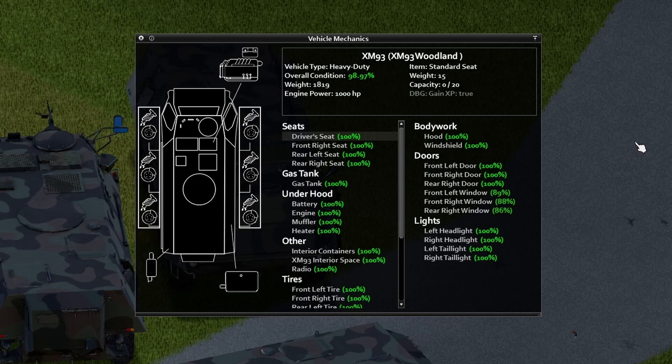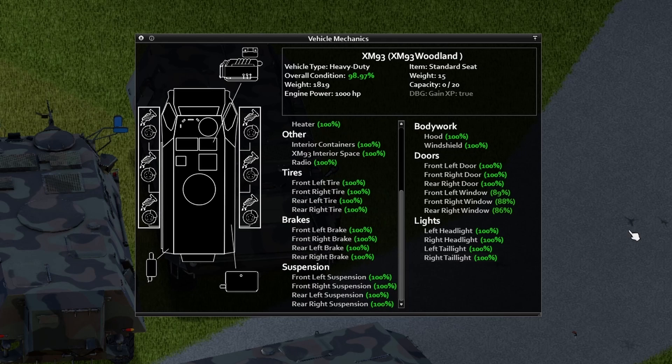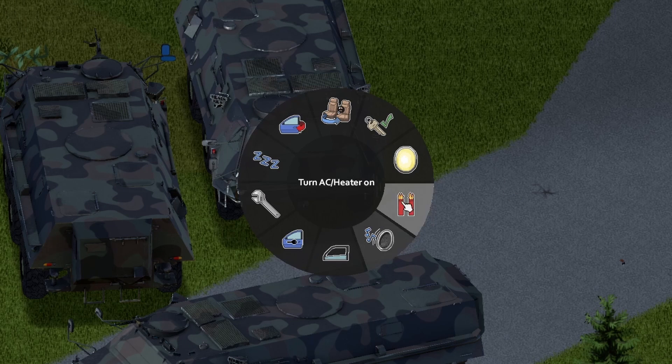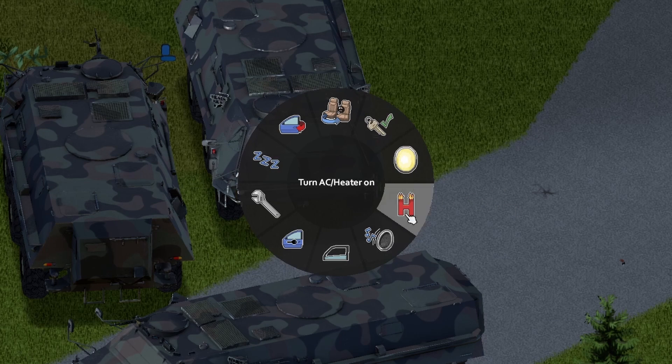Here we have the specs of the XM93 Woodland. Go ahead and pause the screen if you want to take a look and see what it has to offer you. Inside of the vehicle, we have a bunch of options — pretty much normal. We're going to start with the headlights. Looks freaking sweet. As you can see here, there is no horn on this vehicle.